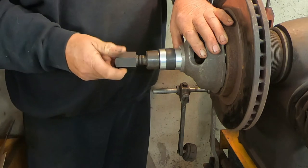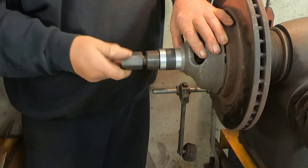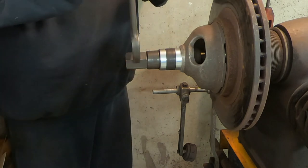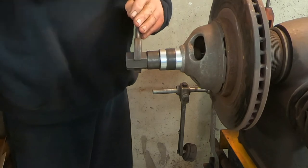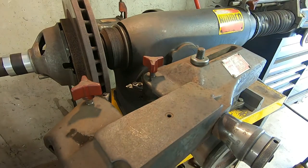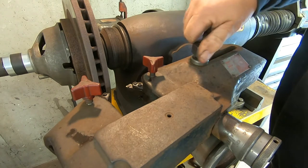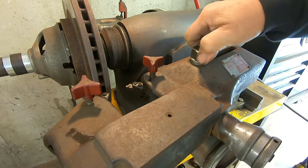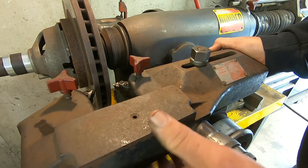The arbor nut is a left-handed thread. Next we're going to install the twin cutter. Off camera we went ahead and replaced both inserts. When you install this, take care to center it over the rotor, then tighten it securely.